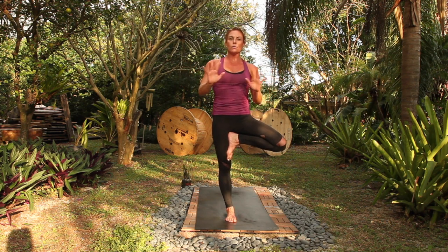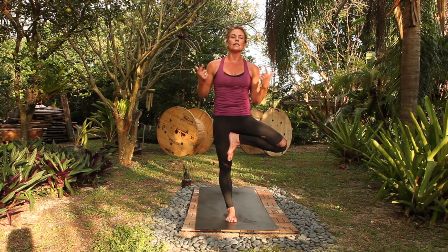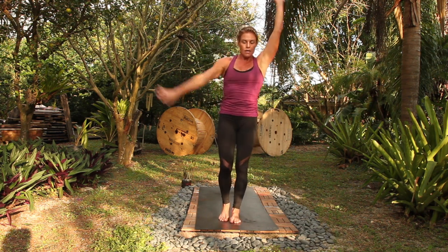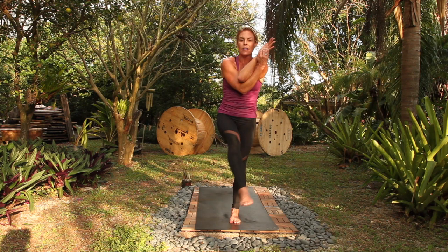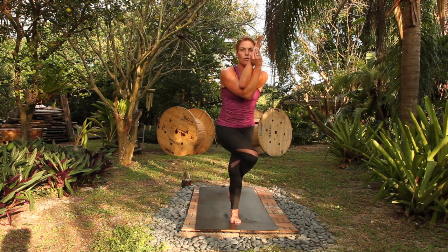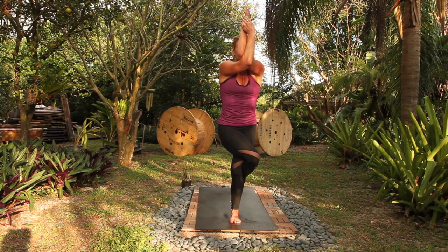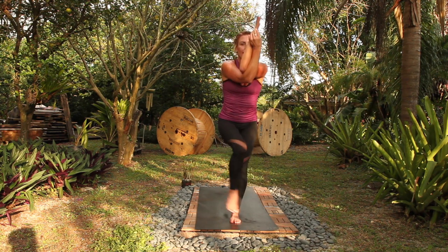Not to mention, as we move through these transitions, you're utilizing 40% to 54% of your muscle. Eagle right side. So it compares to any other aerobic or strength training program — we're just utilizing yoga. Eagle, airplane leg.